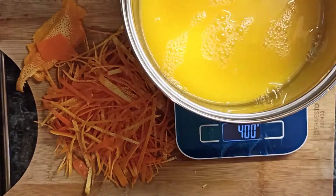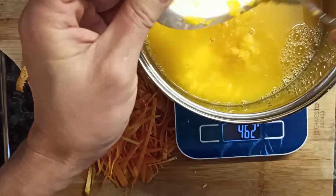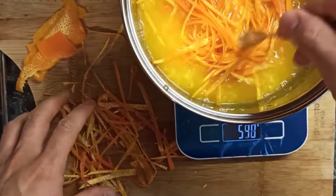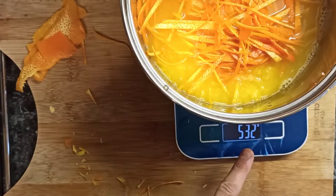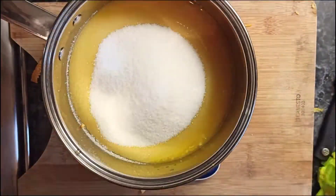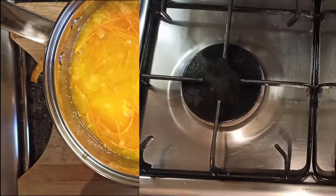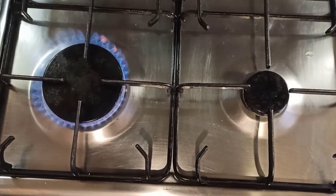Now for the marmalade: add the juice into a pan, put the pulp in — don't throw it away because the pulp has flavor and gives texture. Add the zest, and add the same amount of sugar. For example, if it's 500 grams altogether, add 500 grams of sugar. Put some salt and then put it on the fire.